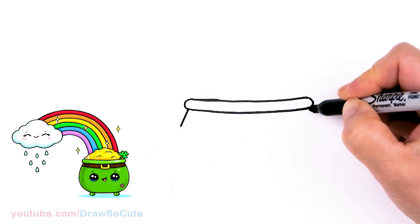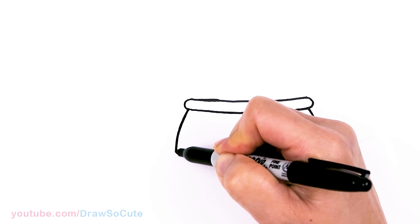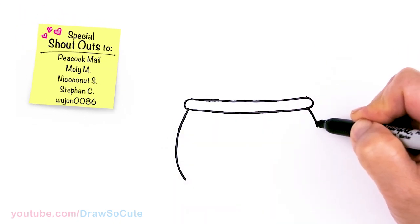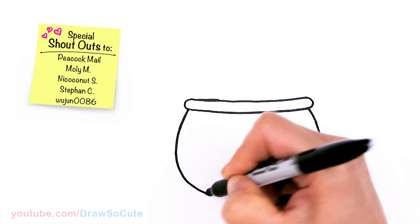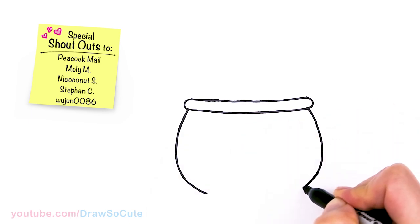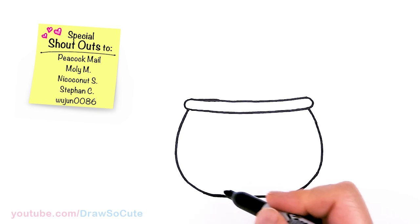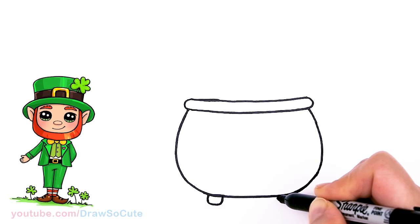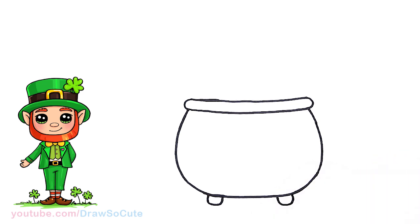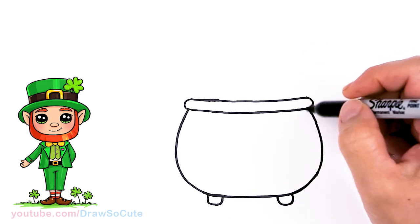From there I'm going to come in a little bit and draw the sides of our pot, bringing it down nice and round and in, then come down and connect. The bottom is a little bit flatter. Then since we're down here, I'll draw a curve for legs for our pot, same thing on both sides.